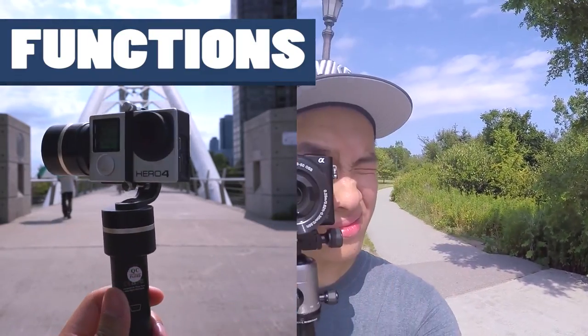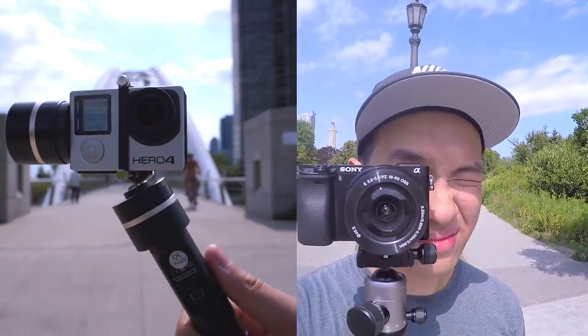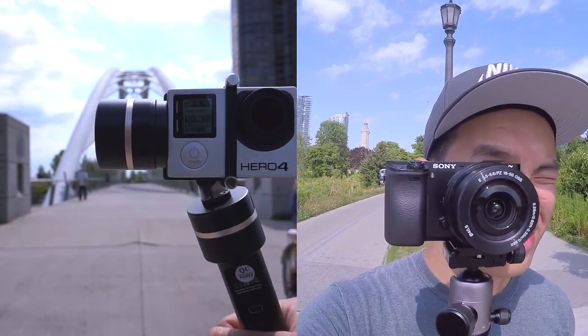Taking a look at the G4, you've got the heading axis which controls the horizontal movement, the pitch axis controls the vertical movement, and the final roll axis which stabilizes from rotation.